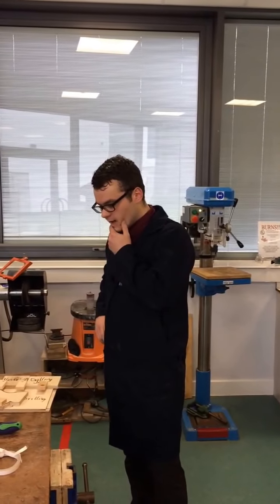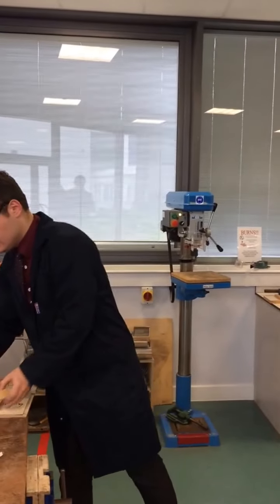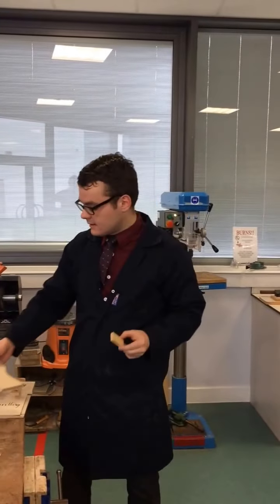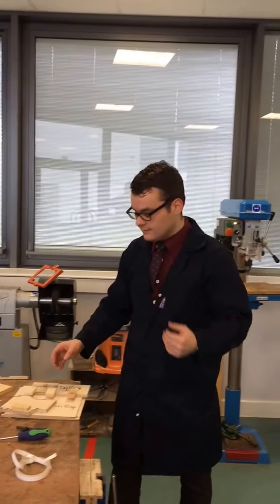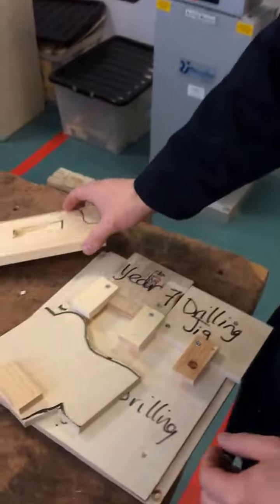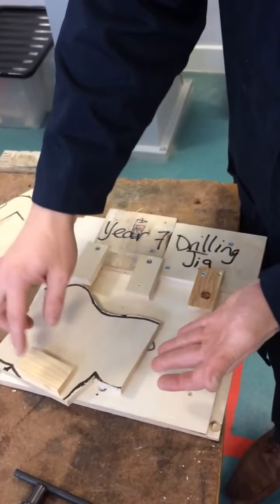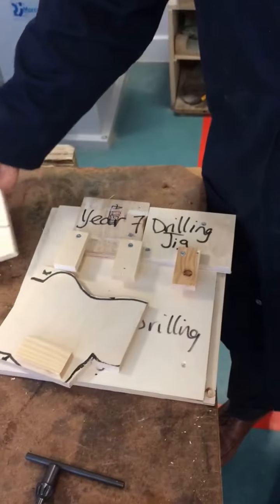Thank you Year 7s. I'm just going to look at how we're actually going to join the front piece of the dog, the spacer and the backing piece. I've got a nice template here if you just want to come forward and have a quick look. So this is a drilling template. I've got the front face, the spacer and the backing piece all lined up and ready.